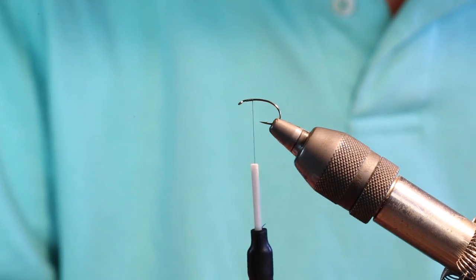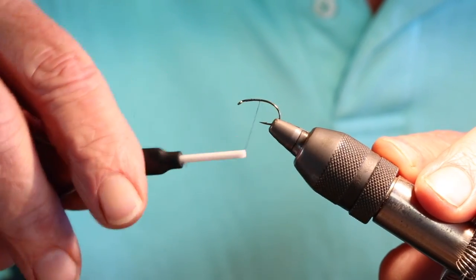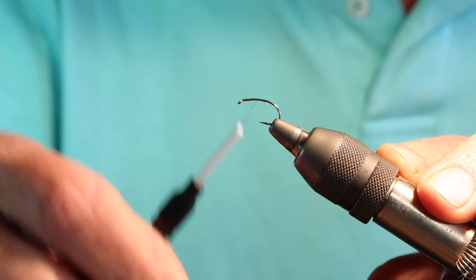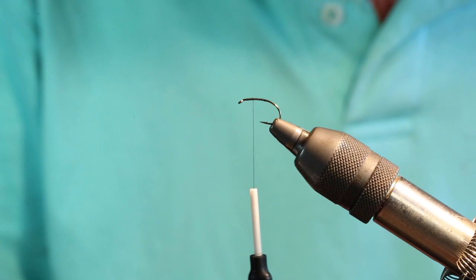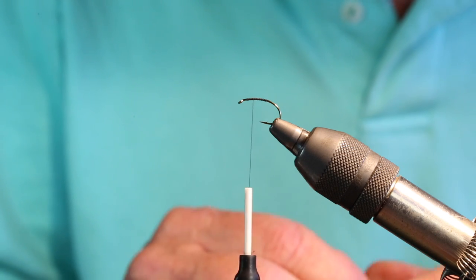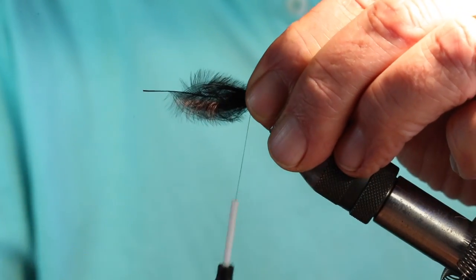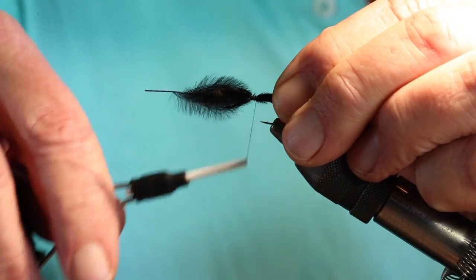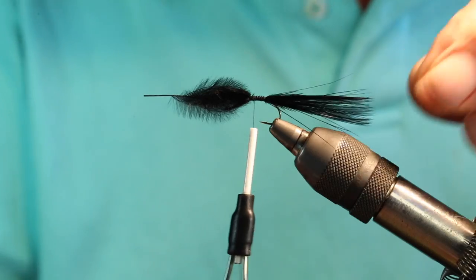The thread I'm using is a black 6-weight Uni-thread. We'll run this down to the bend of the hook and once we get there we'll come back up and tie in the tail material. The tail material I use is marabou — I'm a big fan of marabou. I think it really imparts effective movement to the fly and that's very important. So we'll go ahead and tie in one piece here, get it secured, run that back to the bend of the hook, then come forward and clip off the excess.